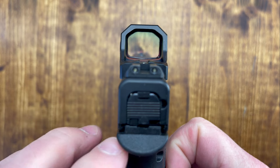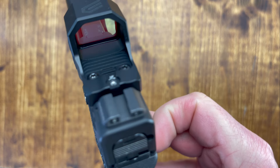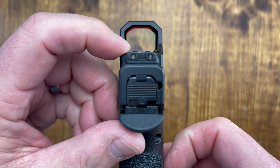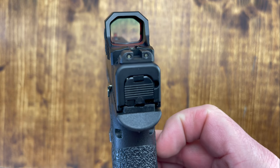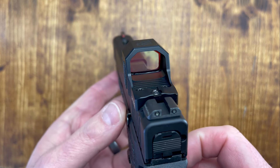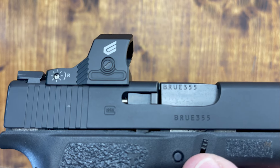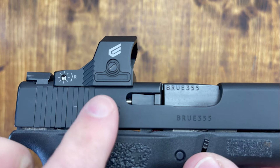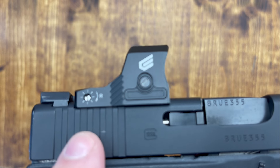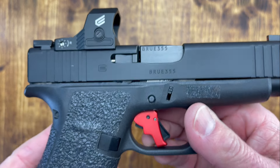As you can see here in the back of the optic, there's a little bit of a channel. It helps with co-witnessing the front sight. I don't have tall sights — my preferred Ameriglo sights — but it does have that channel so you can kind of co-witness with your front sight. Another plus is that the battery is side-mounted, so you don't have to remove your optic to replace the battery. They also come with a lifetime limited warranty.